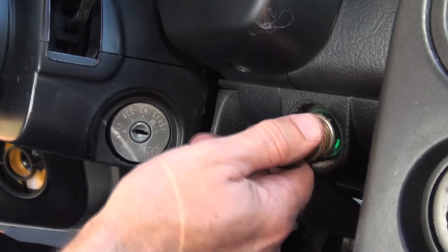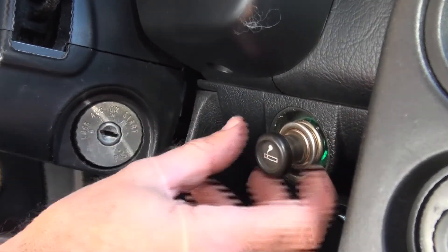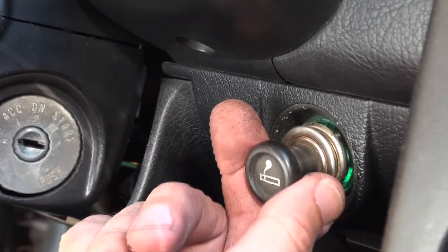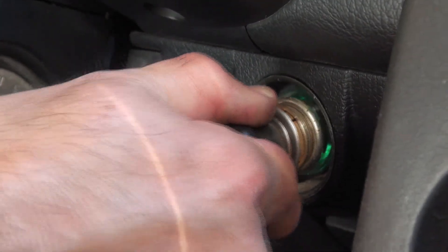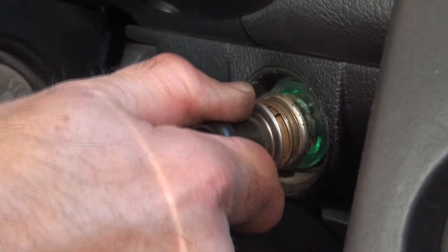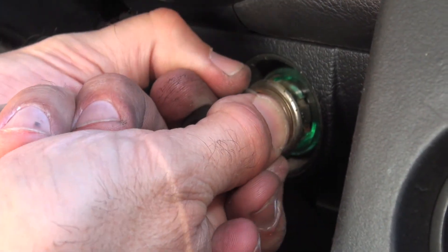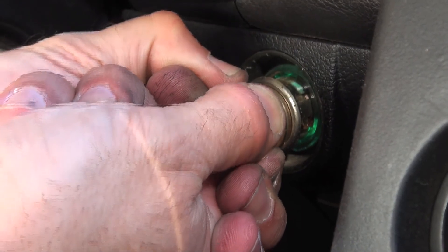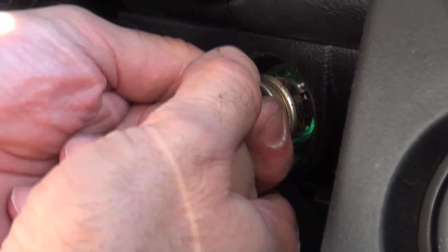So what we've got here is a lighter that doesn't want to cooperate. It's the original one — the one the car came with when it was new. It's really sticky, I don't know why, but I think what we're going to have to do is just remove it and then rebuild it, figure out why it's being so stubborn. We'll carefully try to get this out.